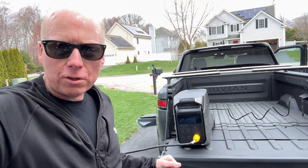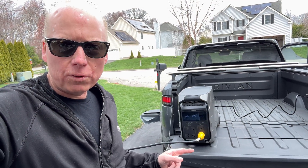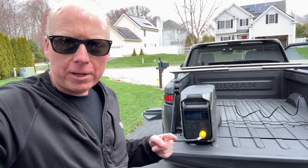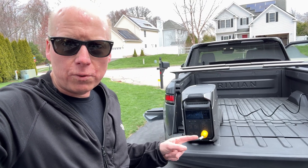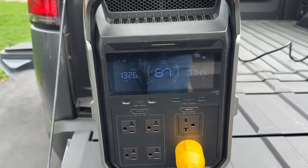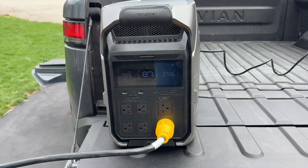The EcoFlow is now charging from the Rivian's 120-volt inverter and it's also powering my generator inlet through the 240-volt outlet. The EcoFlow is running smoothly — let's go see what kind of loads we can turn on in the house.